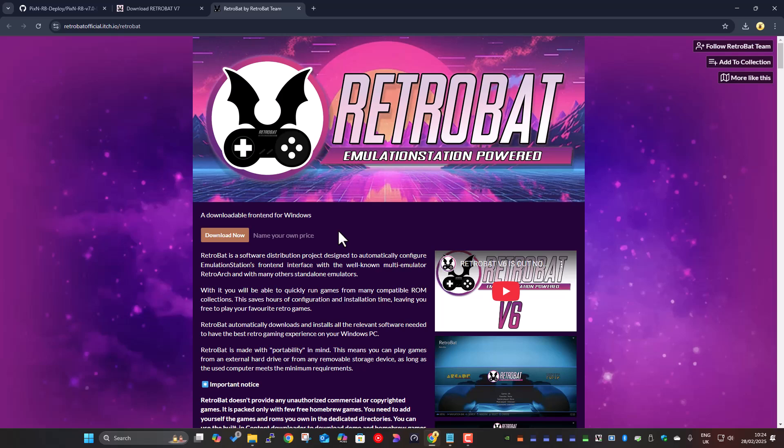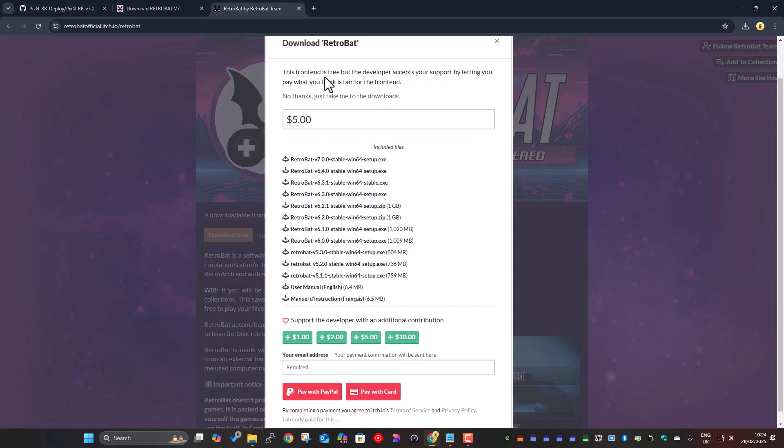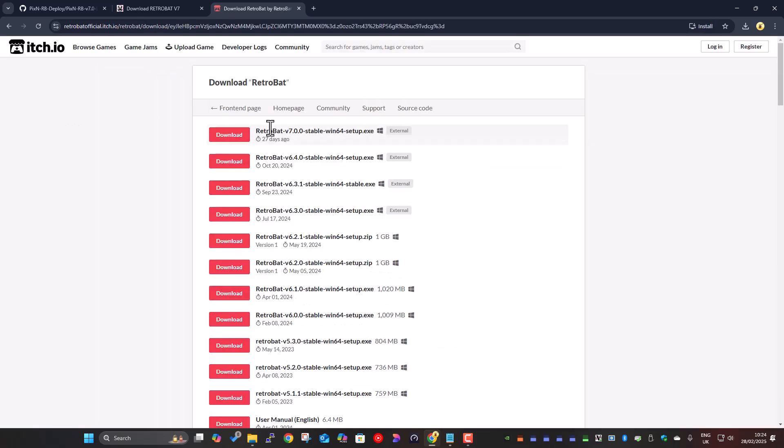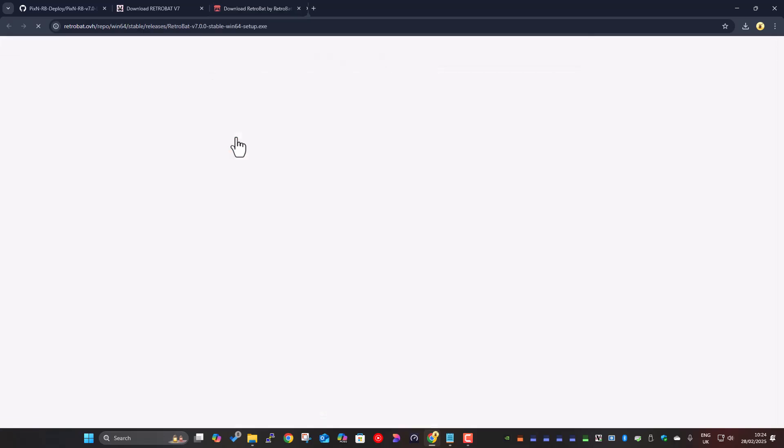Some people see this and think they'd have to pay for it — it's just a recommended donation, and obviously a lot of hard work goes into RetroBat, so if you want to you can make a donation. You can choose what you donate or just click 'no thanks' to go to the download link. The pixelification script has been made available for both version 6.4 and version 7, because some people might still be on 6.4. In this demo I'm going to use version 7, so I'll click download there.